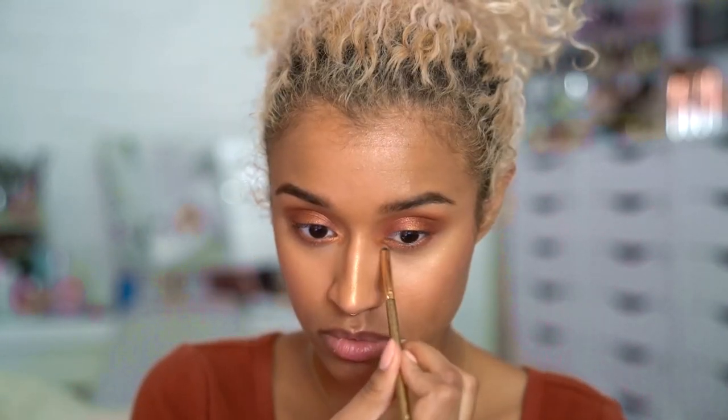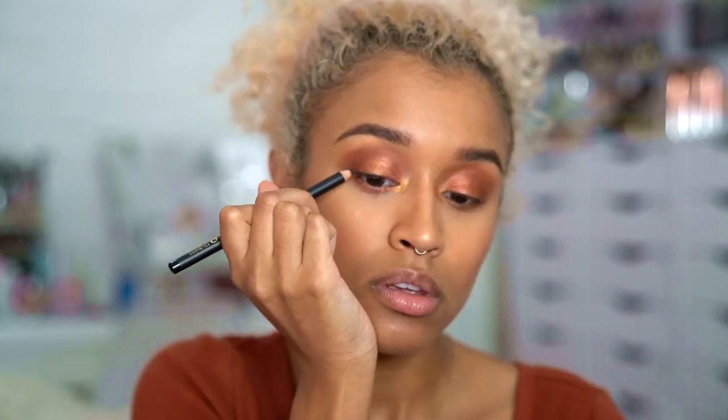I'm also going to add a bit of that to the inner corner just as a highlight. I'm going to tight line my top lids and add a very thin layer of black pencil liner, as well as tight line on the bottom, so I don't distract from the shadow and I still give a little bit of definition to my eyes.